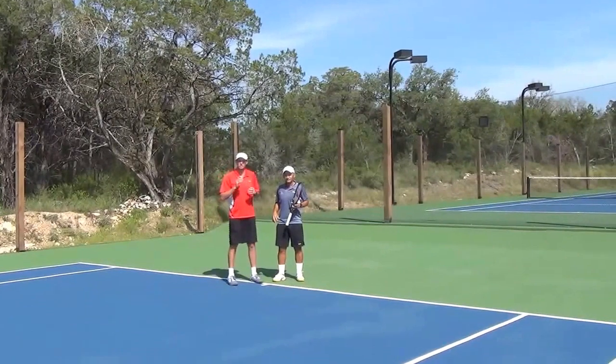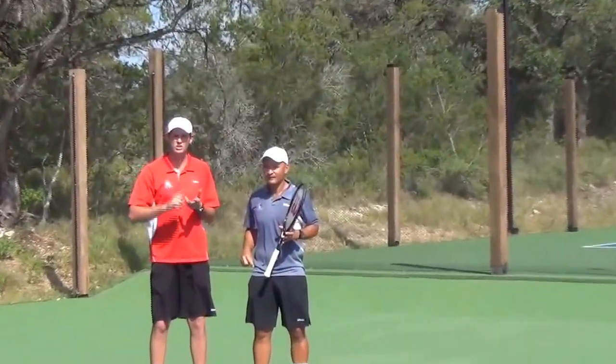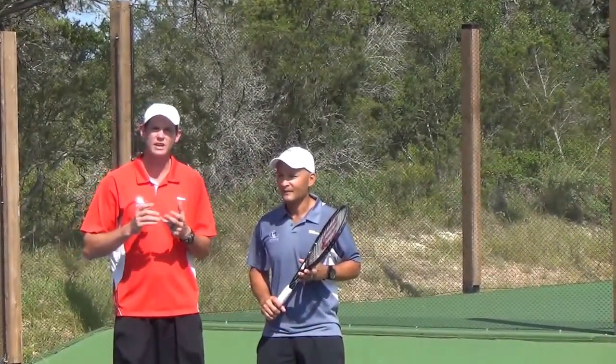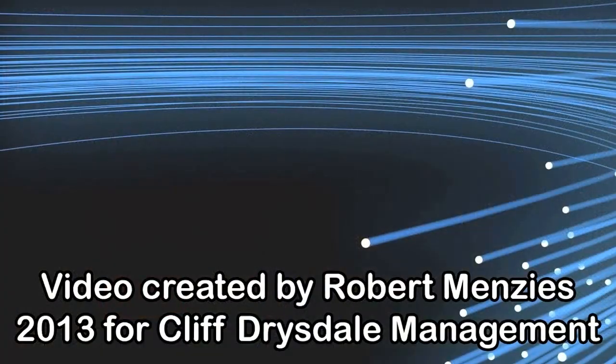If you just try and think about those simple easy tips — have the right grip, turn the shoulder, step in, and keep the racket at the height of the ball throughout the stroke — then you're going to have a really dangerous slice backhand just like the Haitian sensation. I'll see you next time.